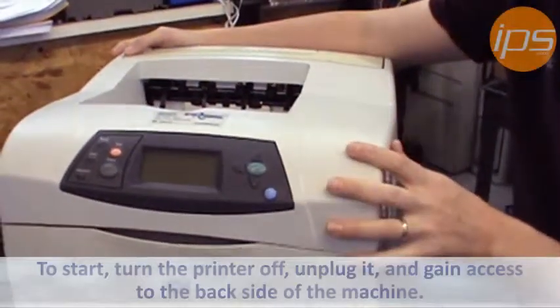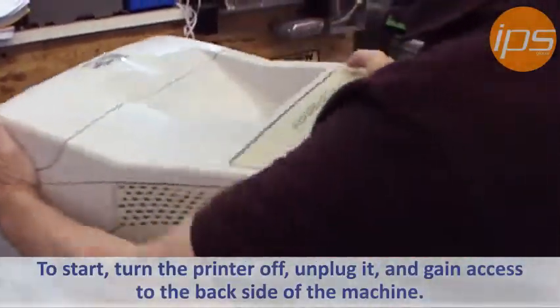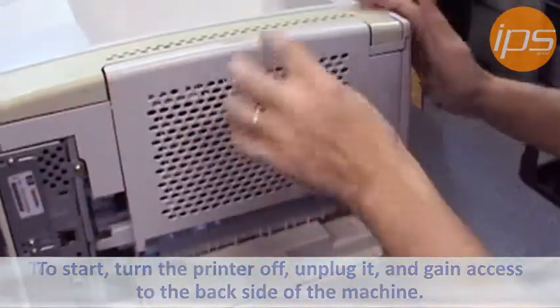What you want to do is turn the printer off and unplug it. You then want to go to the back side of the machine — either walk around it or turn it around.